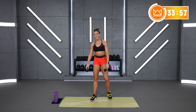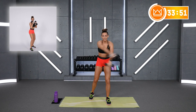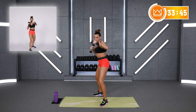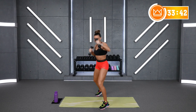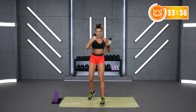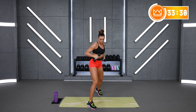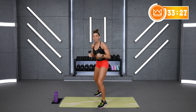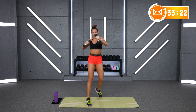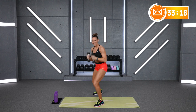We'll go in 15 seconds. Jab, cross, switch — jab, cross, switch. Ready? Grab those weights, hands up right at your face. Let's go: jab, cross, switch. As soon as you pull back in, switch. It should help a little that you're crossing because this cross brings the hip — kind of helps that turn.